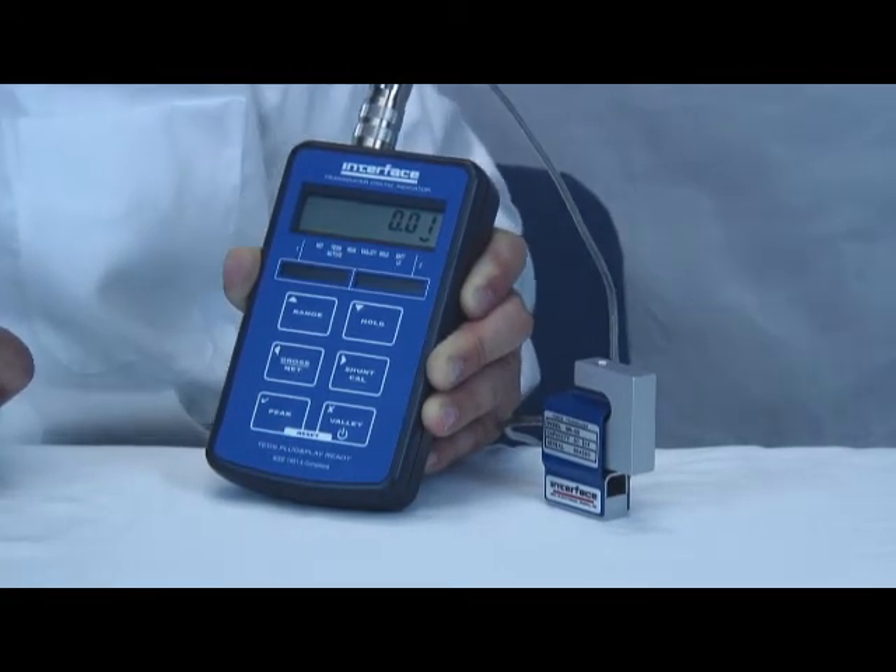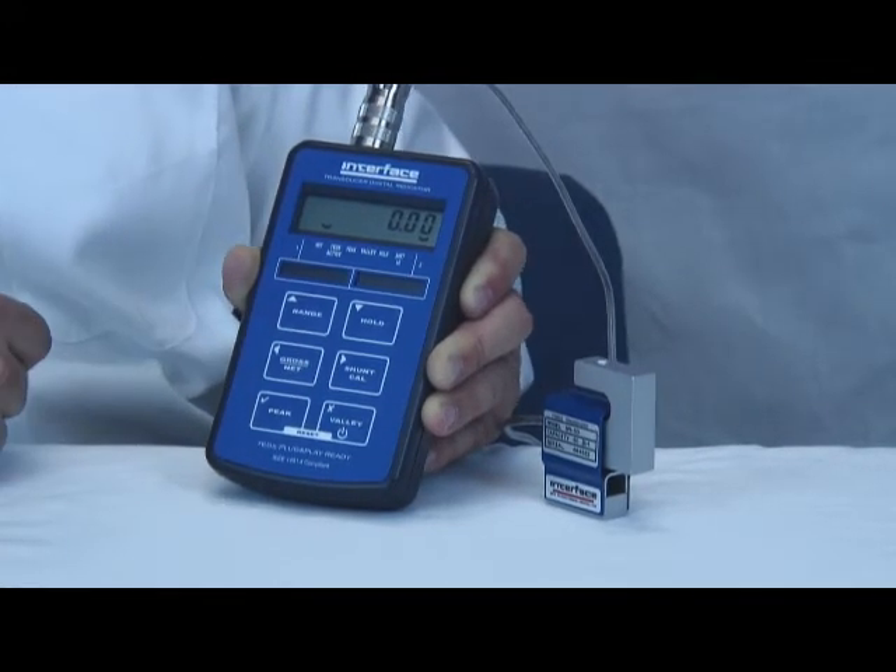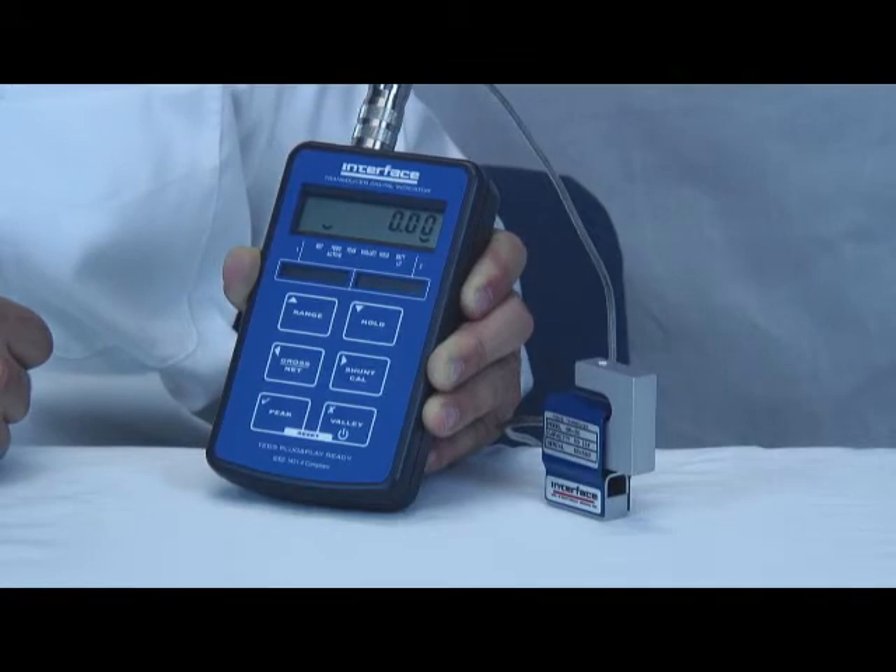You can see it's displaying 0.01 pounds. We can hit the net gross button to zero the display and now we're ready to take a measurement.